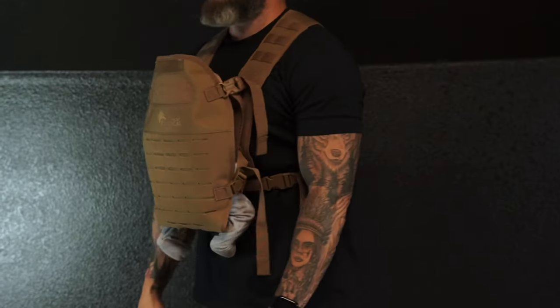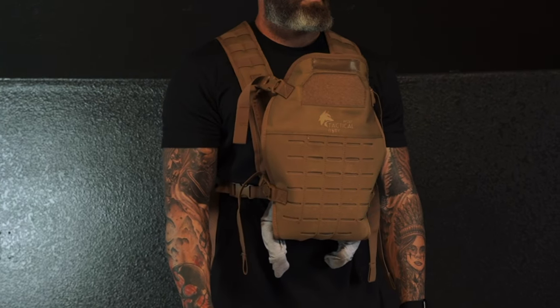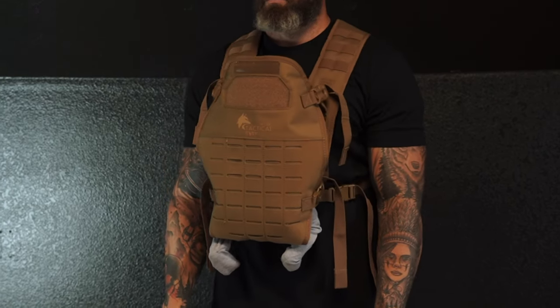The Wolf Tactical Baby Carrier can also be used for front-facing carry once your baby is six months old or can hold his or her head upright.